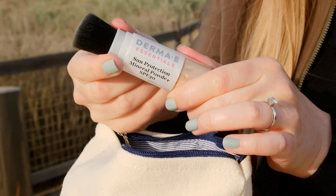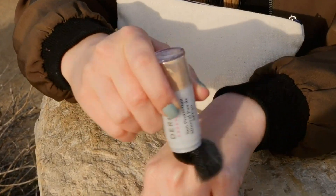To get the mineral powder to flow freely on first use, tap it on the back of your hand and move the brush in circles. Apply evenly in circular motions on your face and anywhere else you need sun protection.